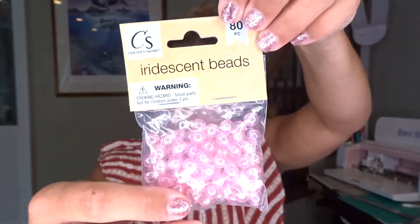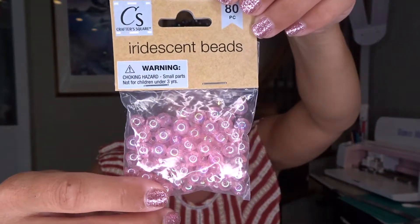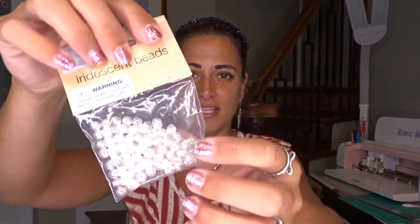The next items I found were these pretty beads from Crafter's Square. I got them in pink and in an iridescent clear, and they look like really nice beads. The clear one has 110 pieces and for some reason the pink one has only 80 pieces. I got three of each package because some are going to go towards a giveaway I want to do soon.